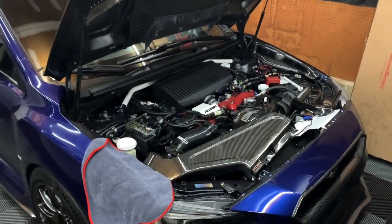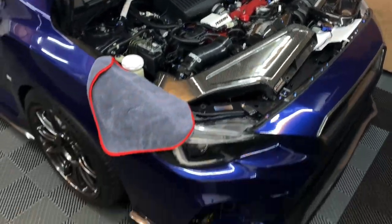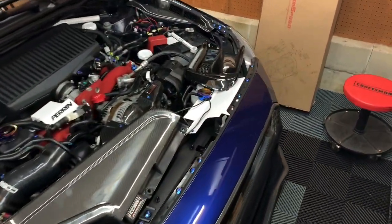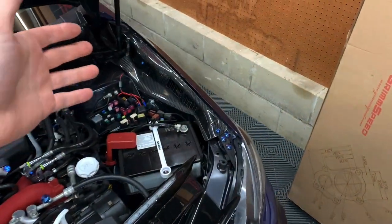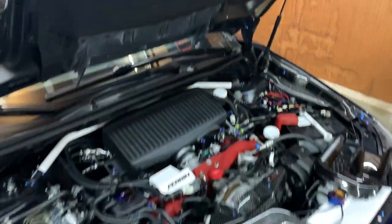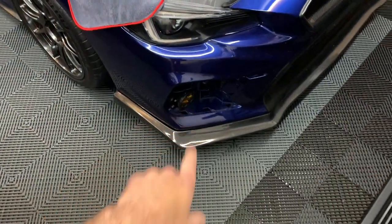Hey guys, what's up? Welcome back to the channel, welcome back to a new video. So you're probably wondering why there's wires everywhere. What is going on? Why is the fuse box cover off? Well, I've been doing some diagnosing of what was going on with the daytime running light down here.